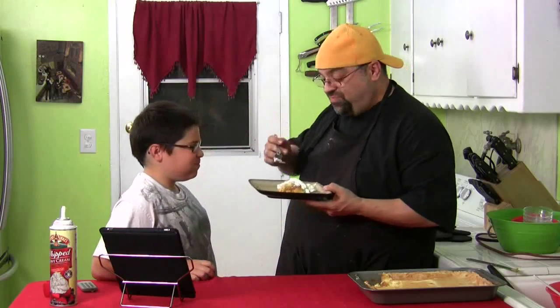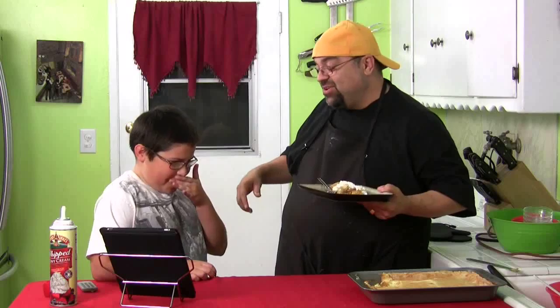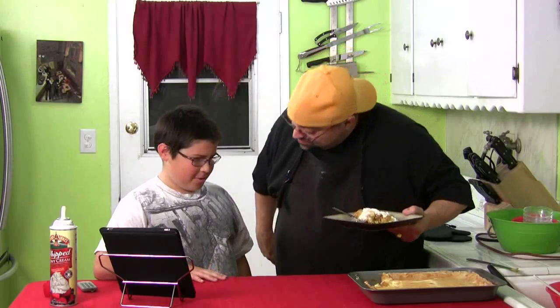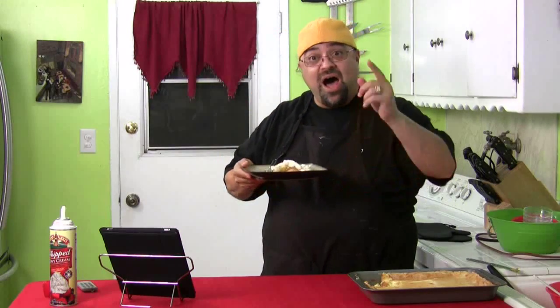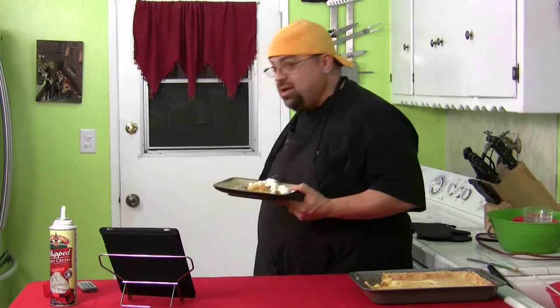Mmm. Wipe your mouth so they don't see you look like a little piggy. All right, how is it? Whoa — see? It's that good. Hey Myrna, I'm sending the medical bill to you. Try this out — it took five minutes to make. I'll see you on the next Cooking with Jack. Take care.